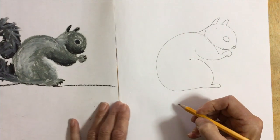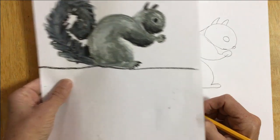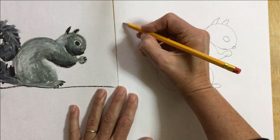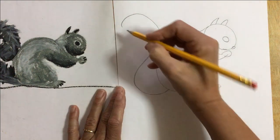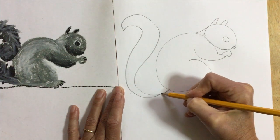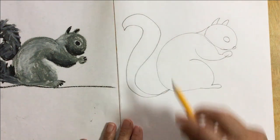Now his tail is kind of fun. This tail I made curling in towards the squirrel, but you could also make the tail curling away from the squirrel. I'm gonna go around like this and touch the squirrel. Now I want to make it fat and fluffy, so I'm gonna do it a second time. When you color it in, you can make it even fatter and fluffier.